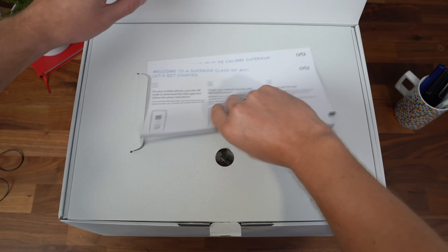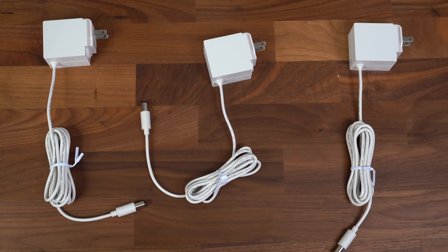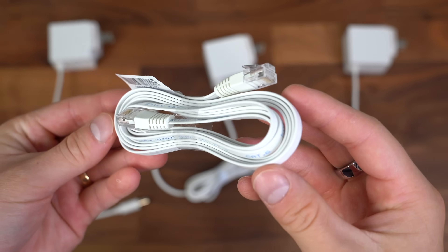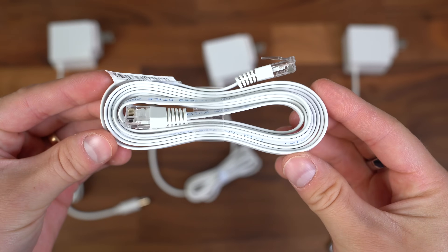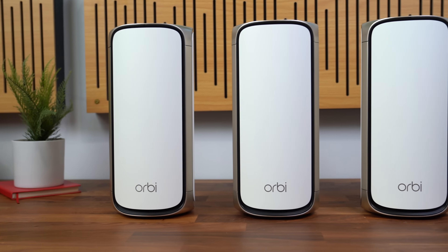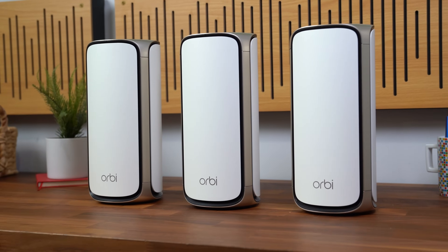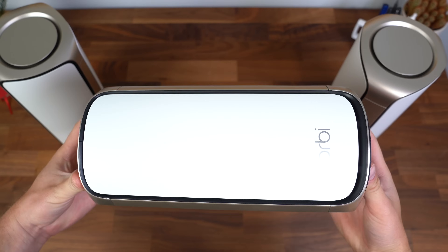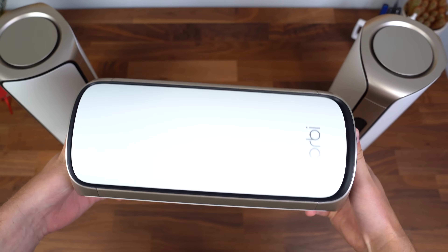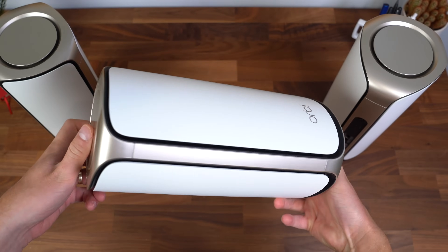In case you're wondering what comes in the box, you get your standard booklets and getting started guide, plus three power cables for the router and the two satellites. You also get your flat ethernet cable, and here is a first look at that router and two satellites. I do love the design of these — they're really sleek. There's also a model that comes in black, if that's of interest at netgear.com. This more circular design lends itself to the 360-degree connection that these have with very strong antennas all the way around.